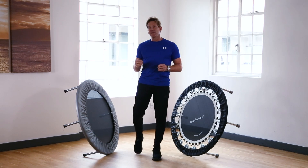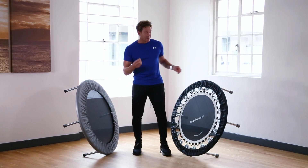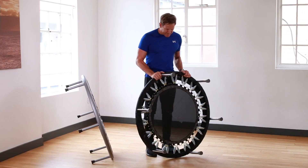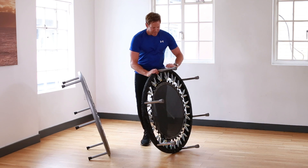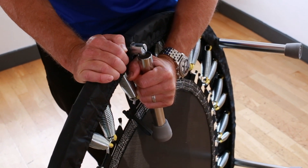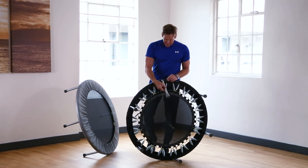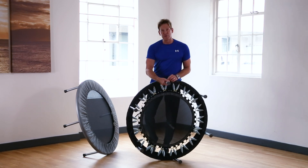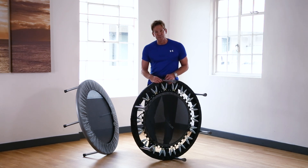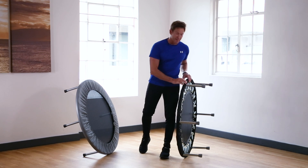Looking at the product features and specification differences: on the pro gym rebounder model we have six very sturdy robust legs with a spring-loaded mechanism that allows you to fold the legs down flush. These fit onto a metal stud made of reinforced galvanized steel, making it quite a solid unit and very easy to set up and put away.